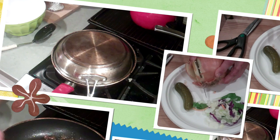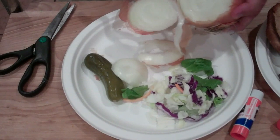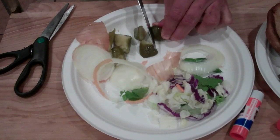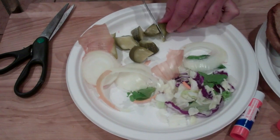Now it's time to cut up our veggies. Start by dicing the onion, then dice the pickles. It's funny how many people will go to McDonald's and spend who knows how much money on a Big Mac when they can just make it at home. People are so stupid.